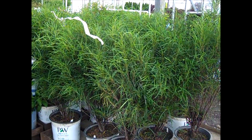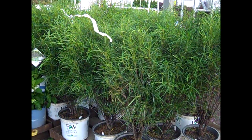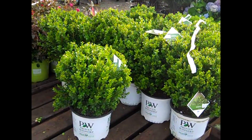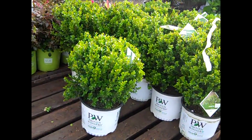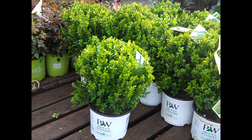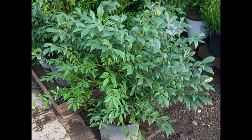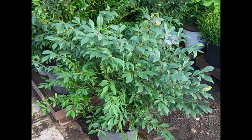Seen a lot of these Rhamnus Fine Lines, and for good reason — what a value on these big three gallons. Here we're looking at a Boxwood from Proven Winners called Sprinter. Look at that nice tight shape, good consistency. Just can't go wrong with these three gallon Burning Bush — look at the value on that one.